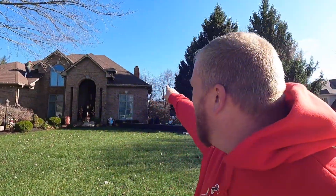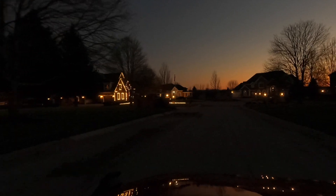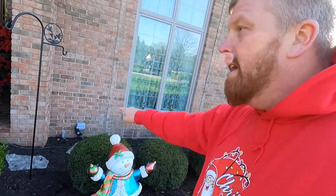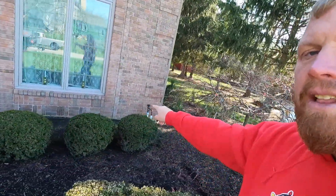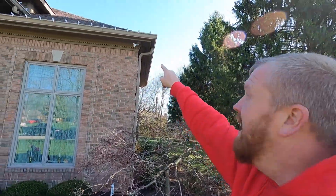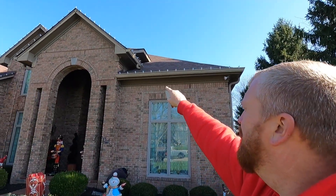In this video I want to talk about how to power our lights and how we can run everything off of one extension cord whether we're on this side or that side. I'll do a walkthrough of how the power to this house was done. Our plug is right here, power runs down along here, goes up to the gutter — you can see it's nicely tucked behind the gutter so you can't see it.